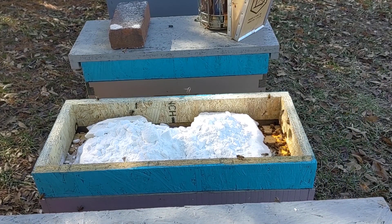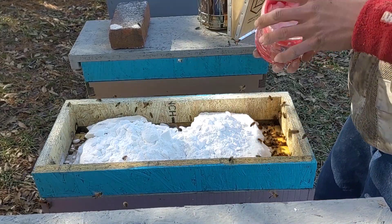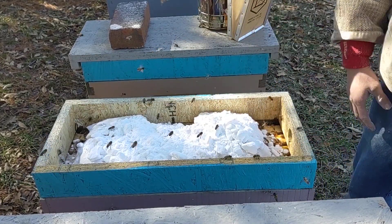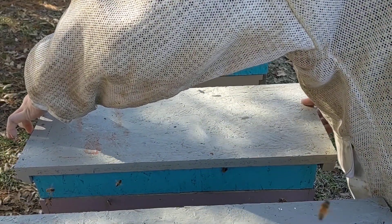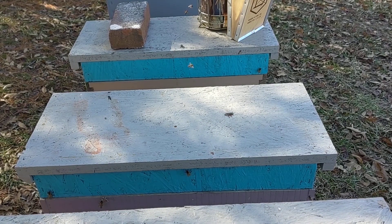Just a little insurance is all. That's all you do — put the lid back on. That's all there is to it.